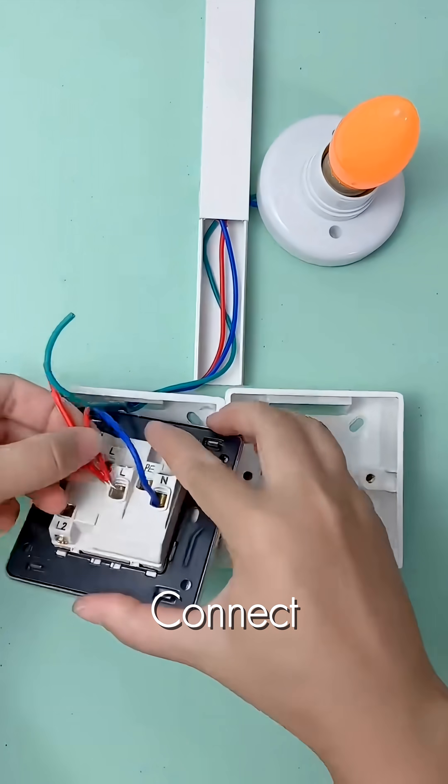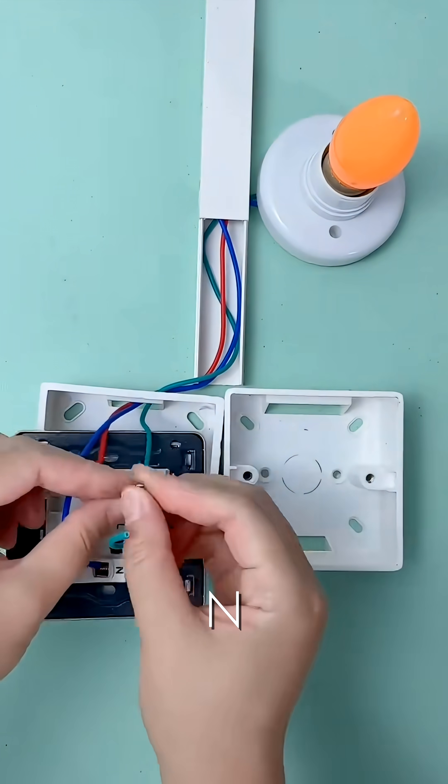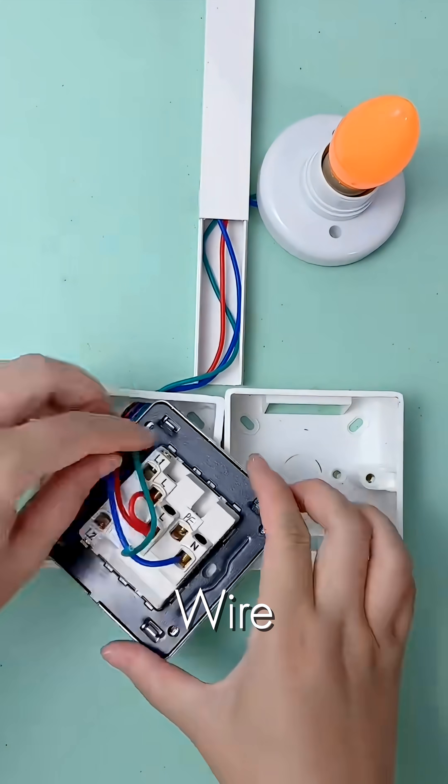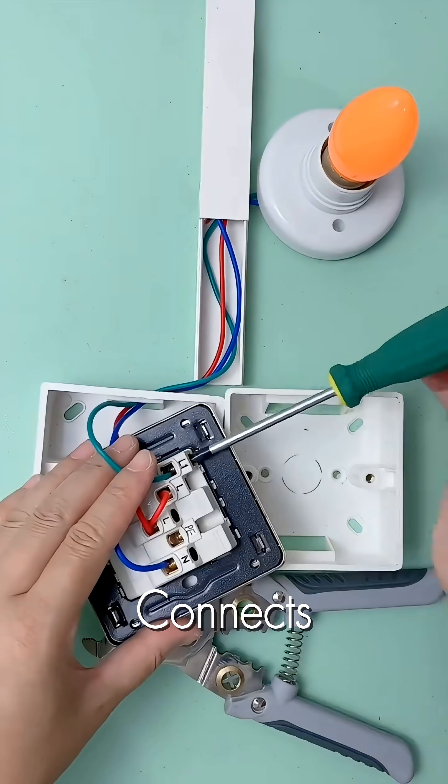First, connect the main power lines — blue to neutral N, and the red live wire to the socket's L terminal. The ground line connects to PE.